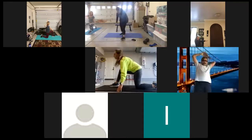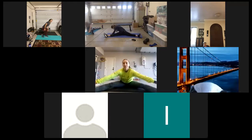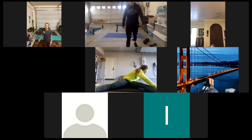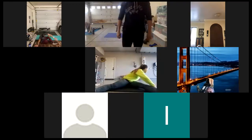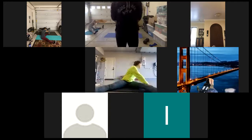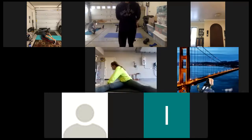All right, next up — we're going to go kind of into a travel position. Just a tall torso, up over to one side, hold, and up to the other side. We're going to take each side — eight each side.